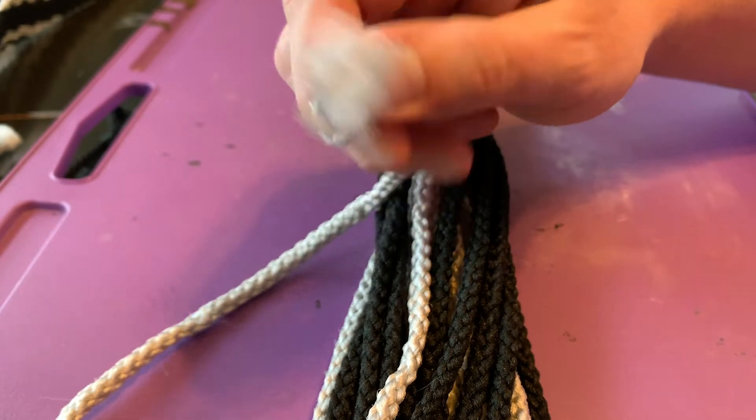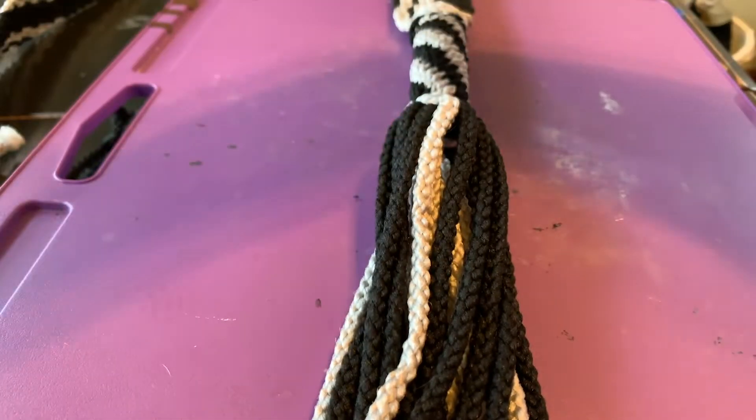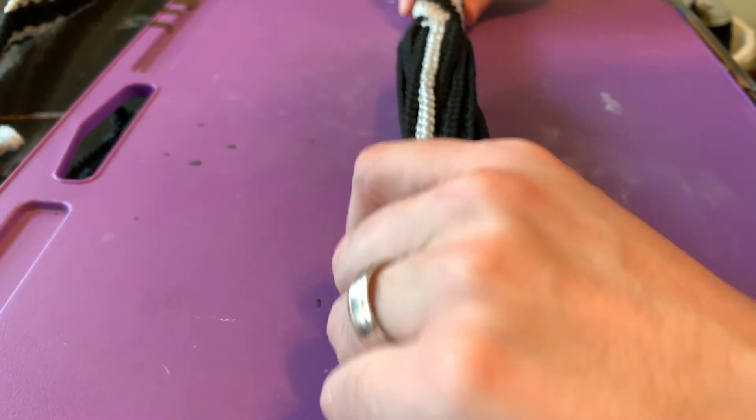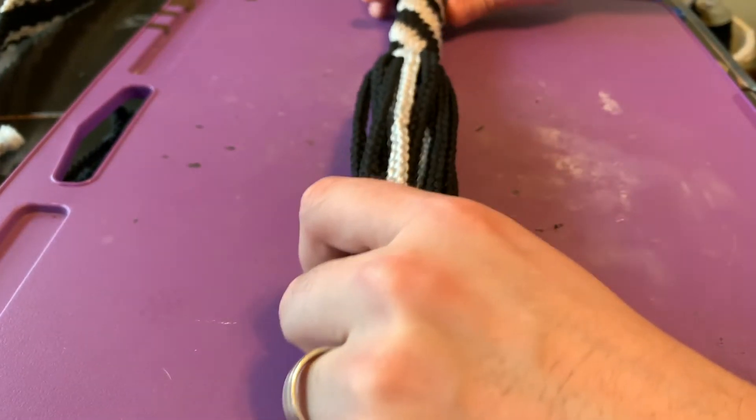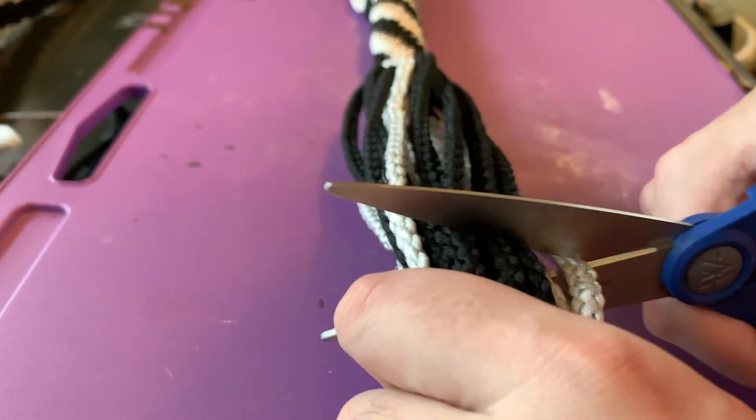Some people like that and will purposefully do a belt that way. I am not one of them — I like my ends to be clean. So I'm going to go ahead and show you how I do that. I'm going to pull off about eight inches from the end and cut all of these so that they are even.